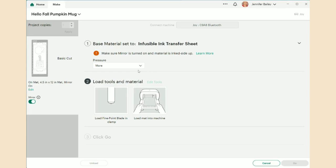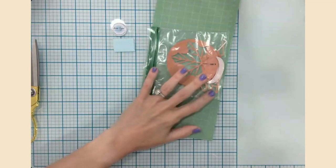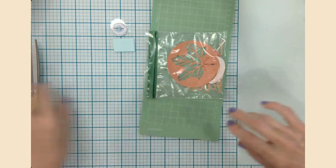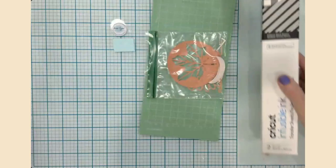The fine point blade is already in the Joy. We're going to the overhead camera to prep the mat and then load it into the machine. It'll measure, make sure everything's good, then prompt us to click Go. Let me move my coasters out of the way — I just love those ceramic coasters from Cricut. I have my designs here; I don't need them quite yet because I need to wait for the cutting to finish first.